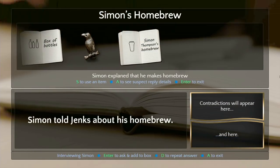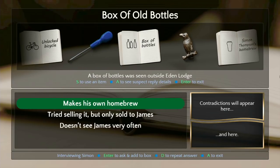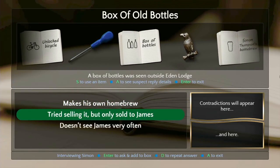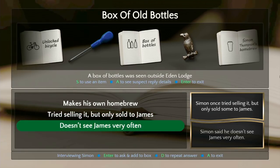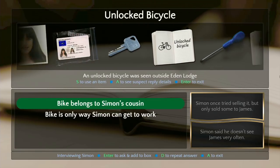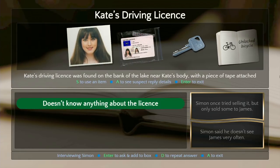It's a pendant from a necklace. He vaguely recognized it. Makes his own homebrew, tried selling but only sold to James, doesn't see James very often. Are those contradictory? Let's try it. No — it's not that kind of contradiction. It's funny how the screwdriver's not worth asking about — the things you've stolen.